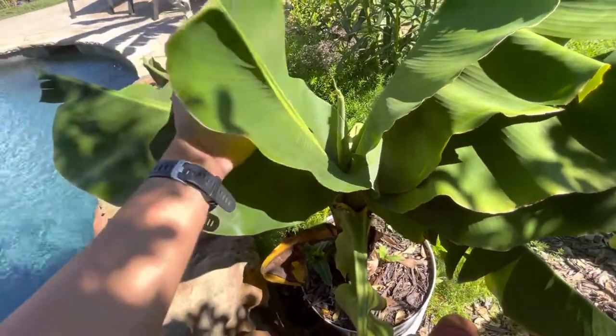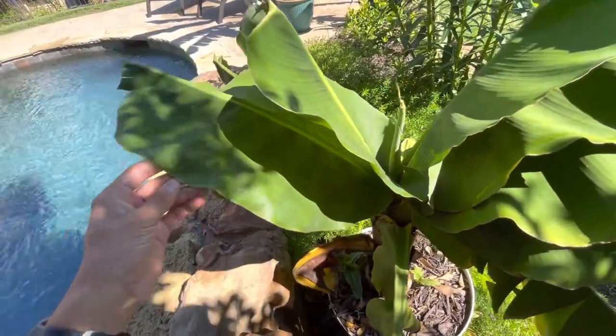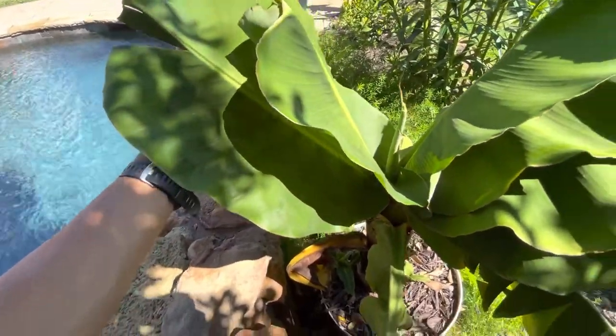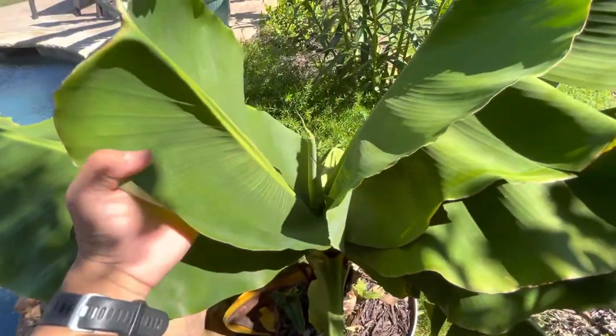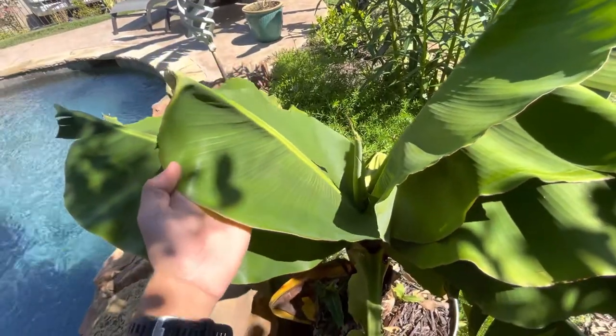First of all, overall it's put out five or so new leaves since the last update. It's still cranking out leaves very fast, but there's one issue going on: the newest leaves are getting shorter, and I'm pretty sure that's because it's deficient in a nutrient.